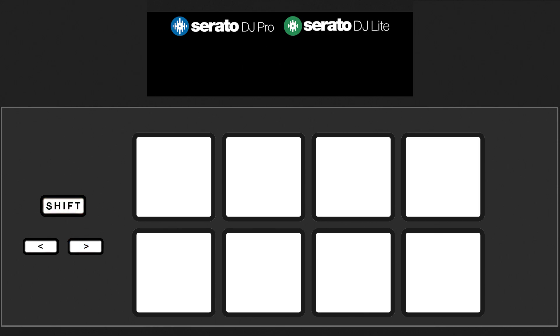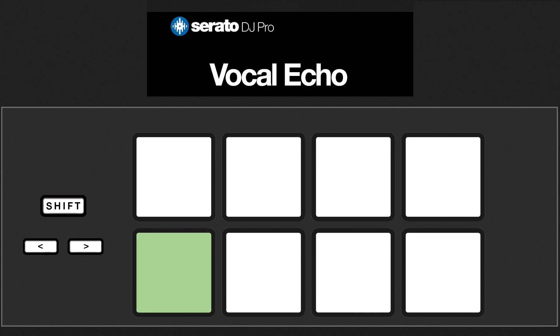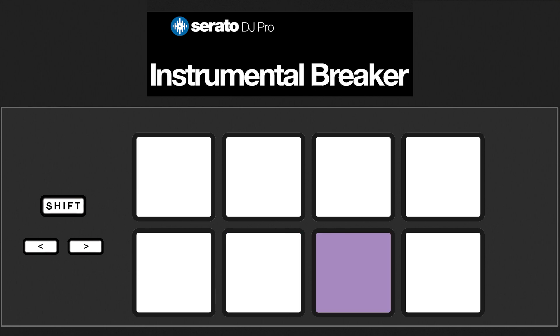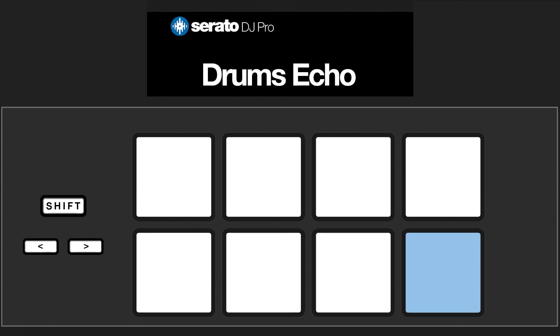When using a controller that has 8 pads with Serato DJ Pro, Pad 5 controls the vocal echo, Pad 6 the instrumental echo, Pad 7 the instrumental breaker, and Pad 8 the drums echo.